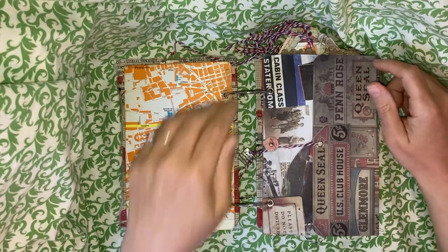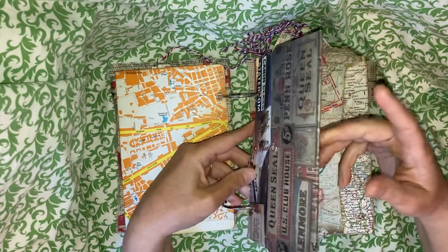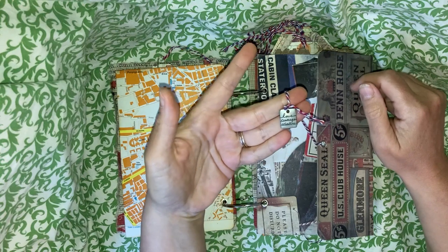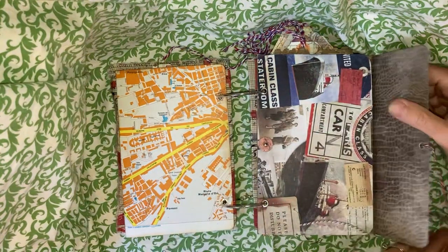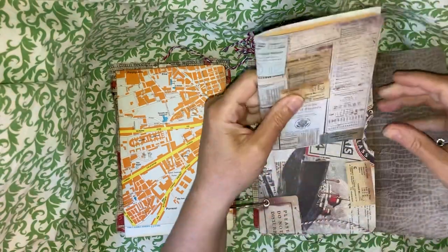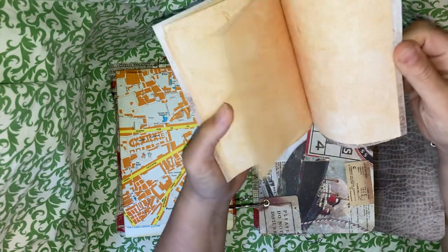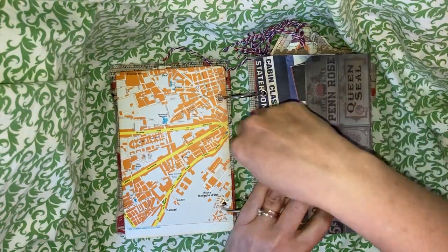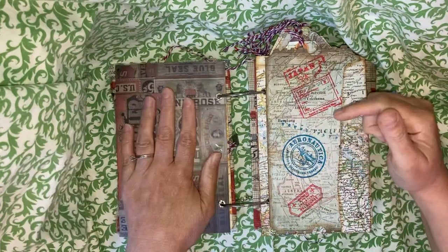This is made from Tim Holtz cardstock and has a little windy closure with a cute little charm that says 'love, courage, adventure' on it. It is an expandable gusseted file folder, and inside is just an extra spare little journal with aged paper. That slides in there — you can either keep it in there or pop it someplace else on your shelf and use it to store other things.